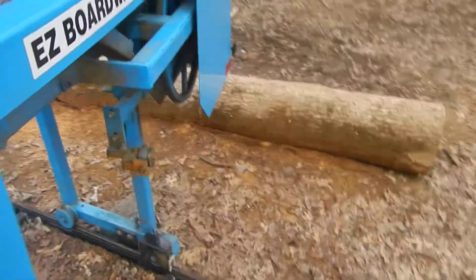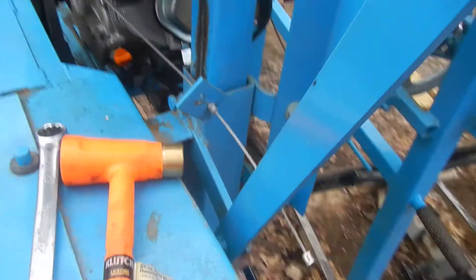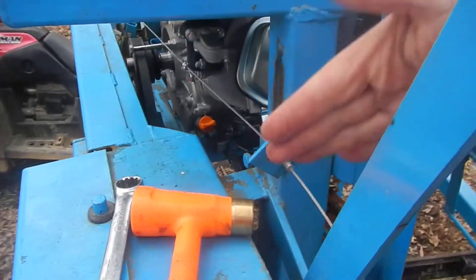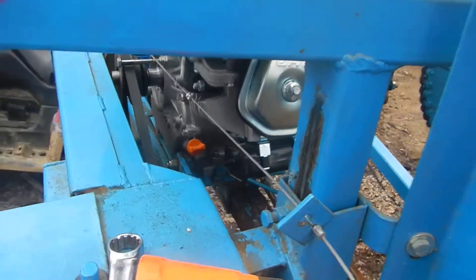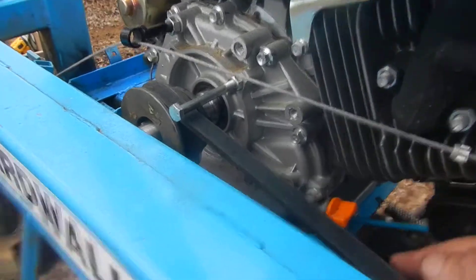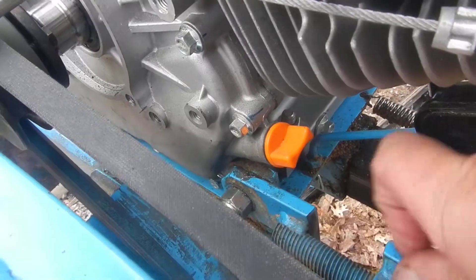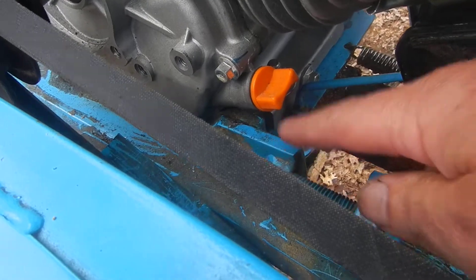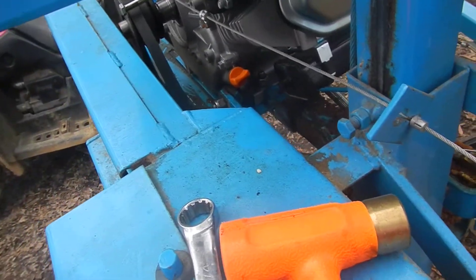One other thing we've already done: on your locking system, because your motor is now slightly to this side of the saw, there's not quite as much tension on the belt. To fix that and get plenty of tension, you just take this bolt out right there, unscrew it one revolution — that's all you do.